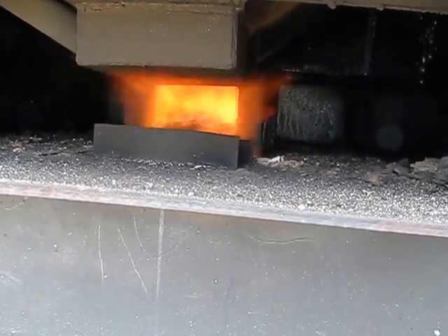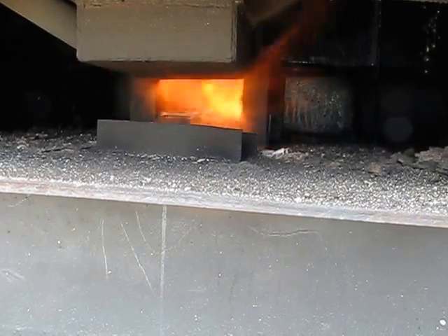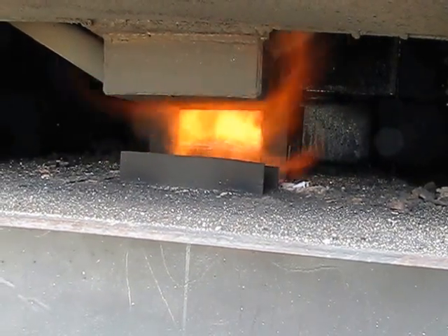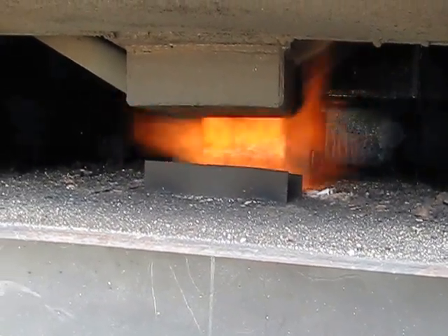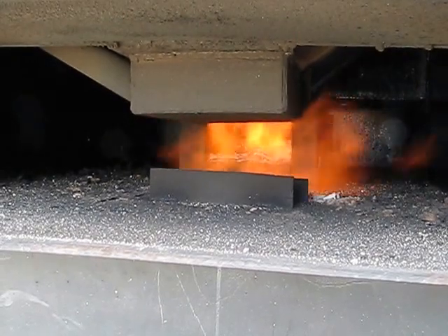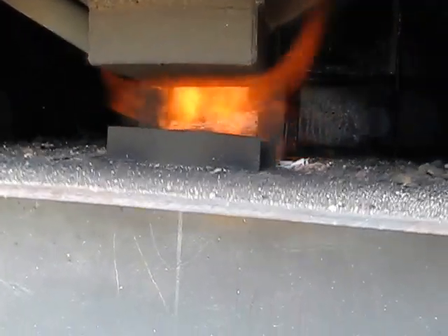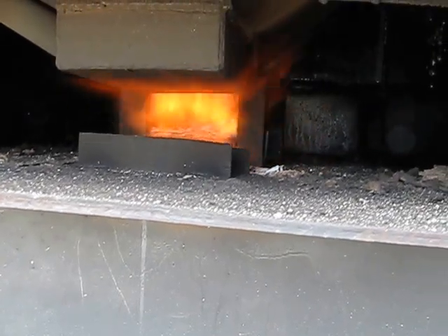I may be able to find an adjustment where I just turn the primary down to a certain level and it'll all work, but I think I want to get a second blower — one for the primary and one for the secondary — so I know I have enough air everywhere.